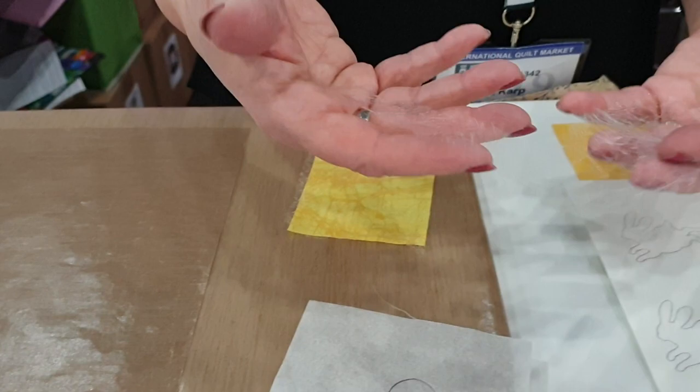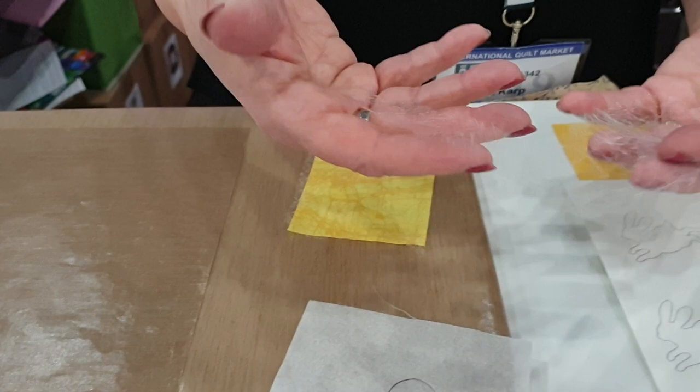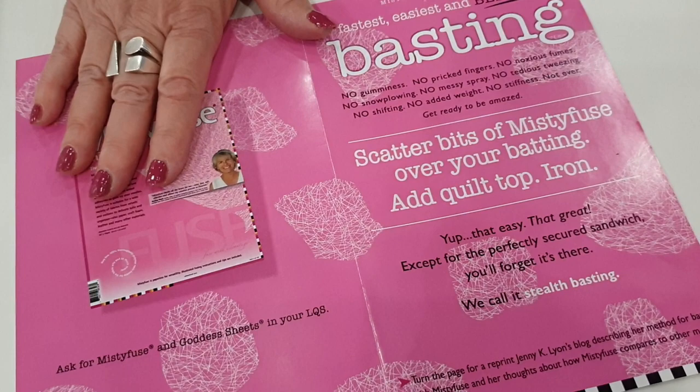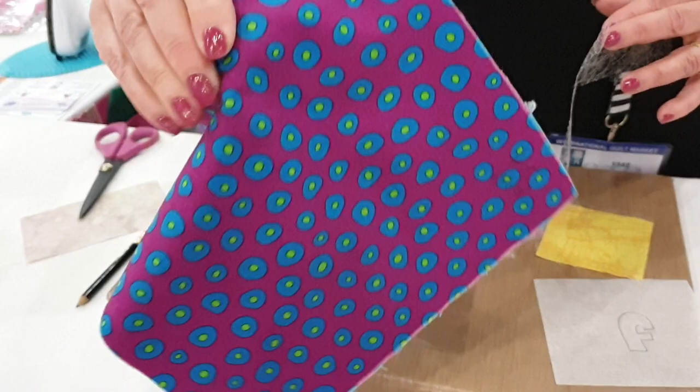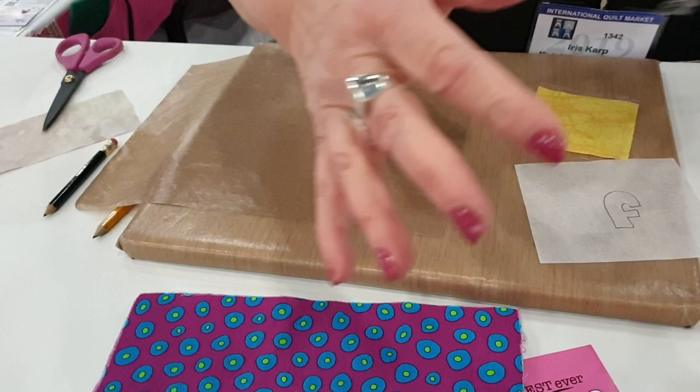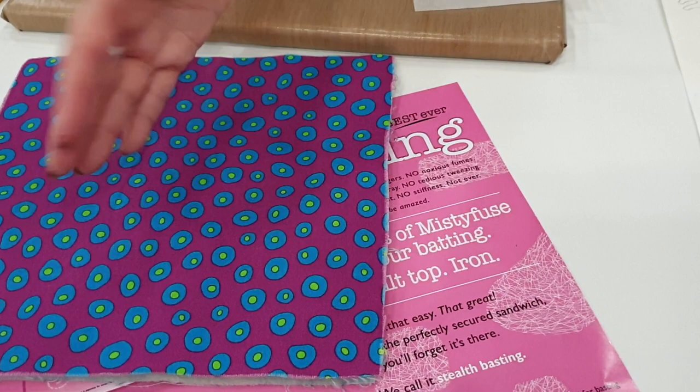These little leftover pieces, any scraps, put them in a box. Later you'll take your batting, spread those pieces around the batting, put your quilt top on top, iron it down, turn it over, do the same thing — and this is a quilt that's been basted with Misty Fuse. Things move when you iron, you don't have pins, you're not going to stick yourself, you don't have to stitch the whole thing. It'll be the best basting you've ever had. You can even do large queen-size quilts, just roll it and do part at a time and work your way down. It'll be a perfect basting job.